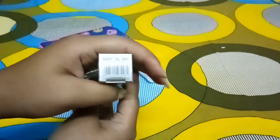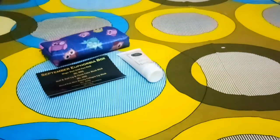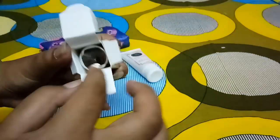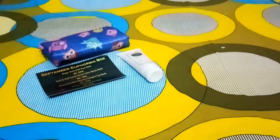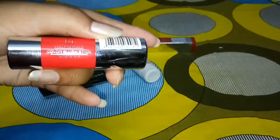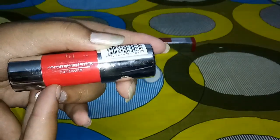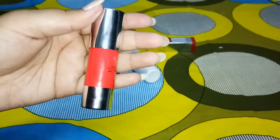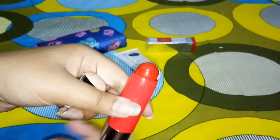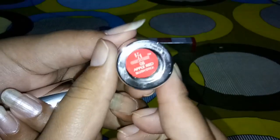The MRP is 399 rupees. The packaging is really amazing as you can see. Inside we have a lipstick. This is how the lipstick looks — the Half and Half Color Lip product. The packaging is really classy. The particular shade I ordered looks exactly like this color, and the quantity is quite good.